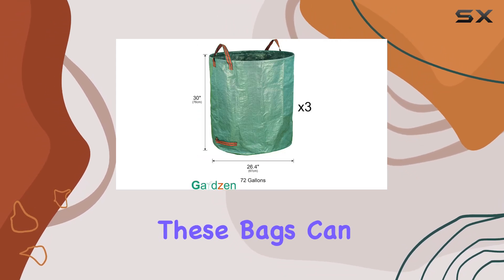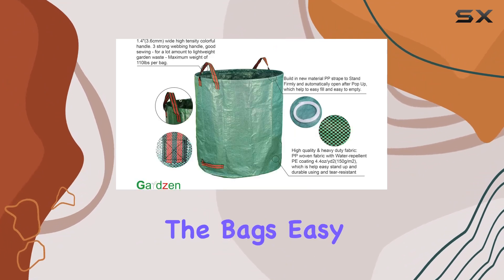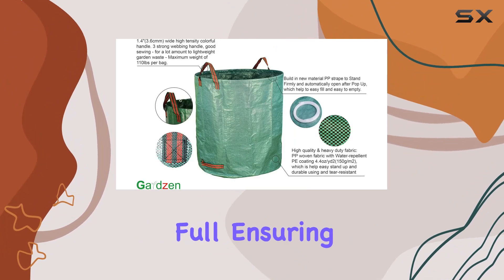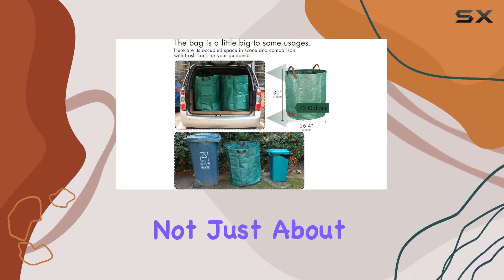The strong handles make carrying the bags easy even when they're full, ensuring you can transport your garden waste without any hassle. The Gardzen garden waste bags are not just about capacity and durability — they're also incredibly practical.